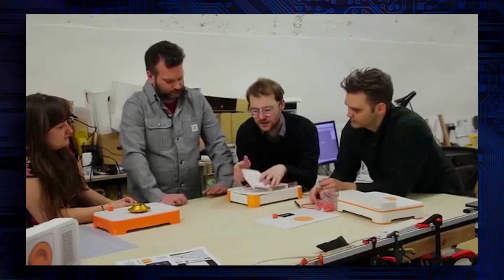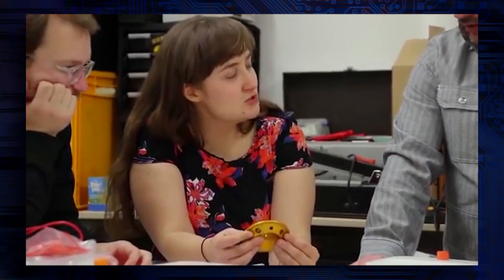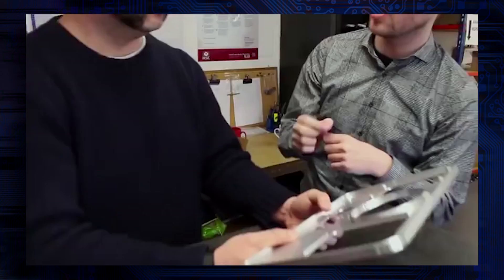BentoLab started with a simple vision that laboratory tools would be accessible for students, teachers, field researchers, citizen scientists, and everybody else who wants to learn about genetics and get involved in biology. They've been beta testing BentoLab for the past six months and made a ton of improvements to ensure it's robust, professional, and easy to use.